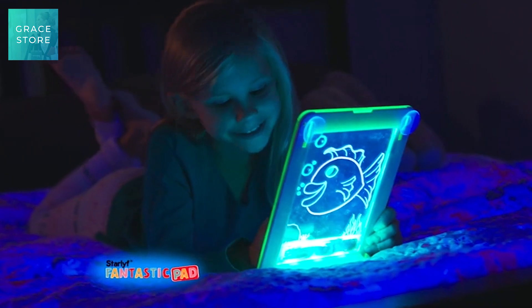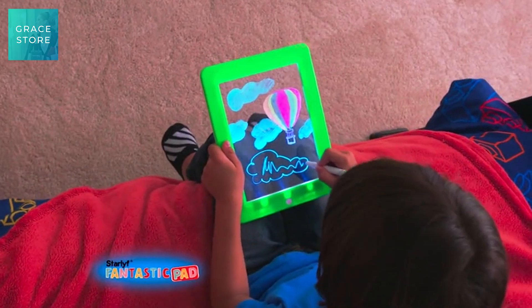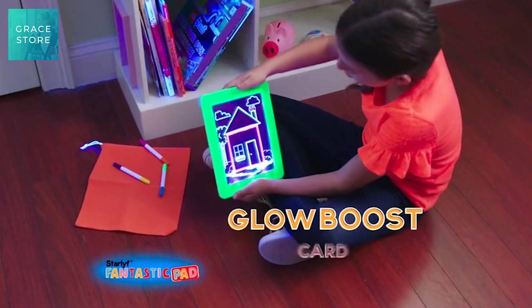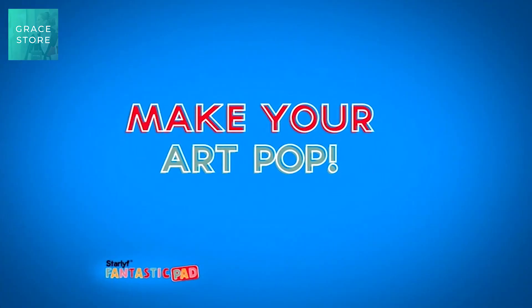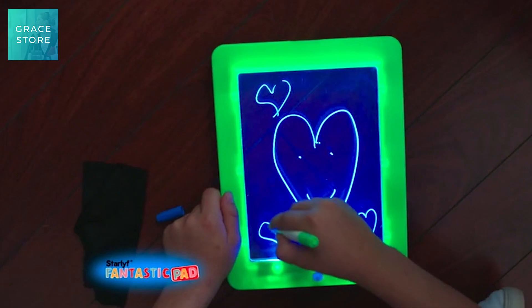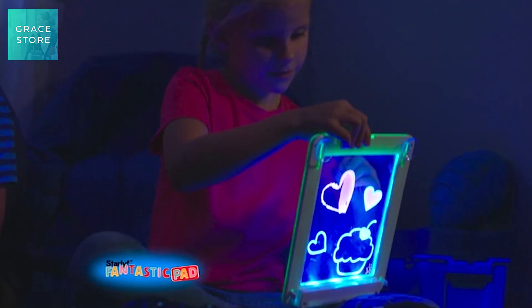Fantastic Pad's writable screen is clear, but once you draw, your art comes to life and glows neon super bright. Pop in the Glow Boost card and make your art pop like never before. Then just wipe the screen with the included cleaning cloth and you can draw whatever you want all over again.